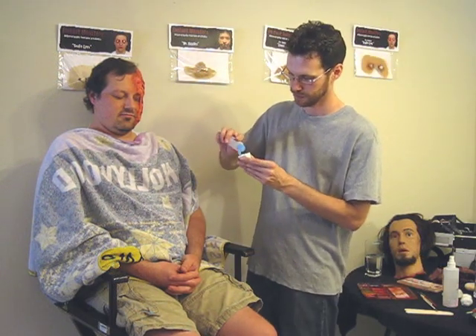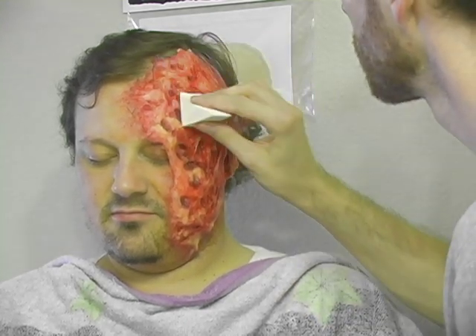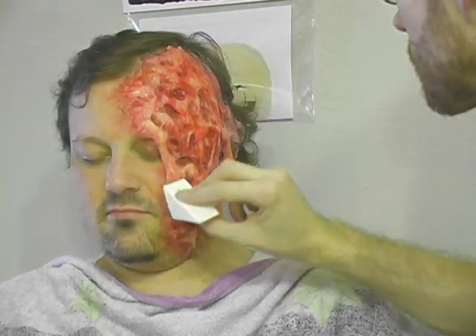A great extra step is to sponge a little KY liquid or gel onto your burn. This will give it a shiny look that makes the burn look very fresh and irritated.